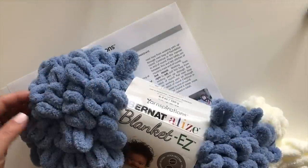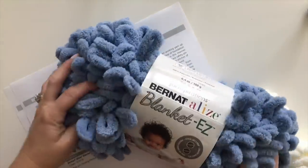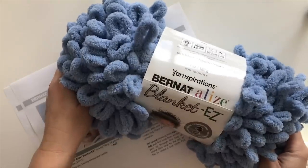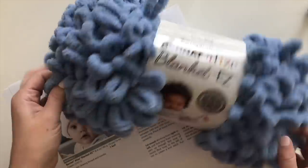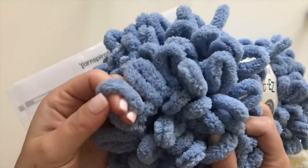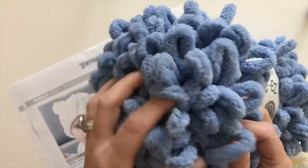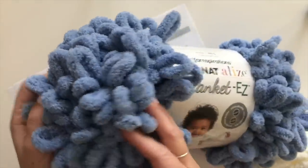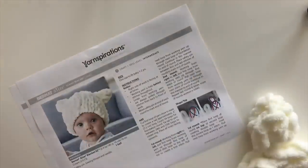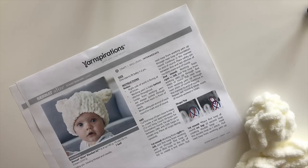Hey everyone, this is Sarah at Repeat Crafter Me and I'm excited to show you this new yarn from Yarnspirations. It's called Bernat Alize Blanket Easy Yarn and just like the other blanket yarn they carry, it is big, soft, and chunky with a chenille-like feel, except this one is made up of loops. So you see this crochet hook — you don't need it, you're just going to use your fingers.